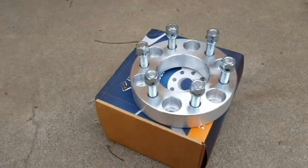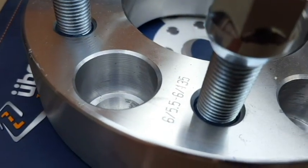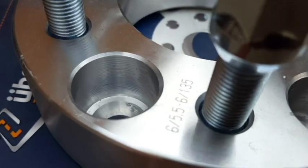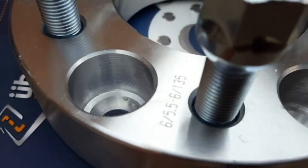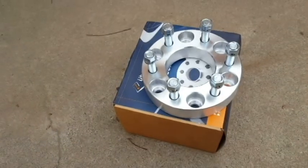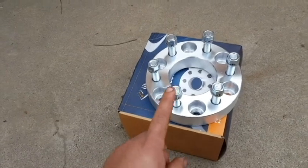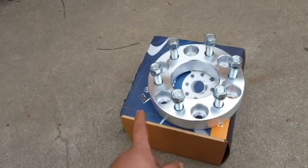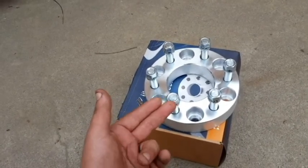They're technically spacers. The reason why I'm calling them an adapter is because this one, for instance — the first lug pattern is a six by five point five, that's coming on a lot of the GMs, GMCs, or Chevys. The six by one thirty-five is coming on the Fords. They're both six lug, so you can use them as adapters for bolting a Ford rim onto a Chevy truck, or you can order these vice versa to fit a Chevy rim onto a Ford truck.